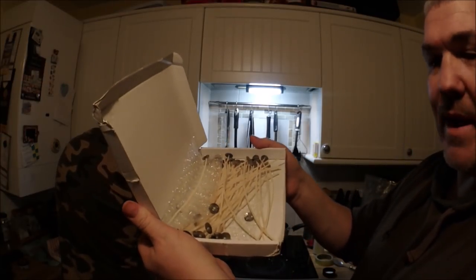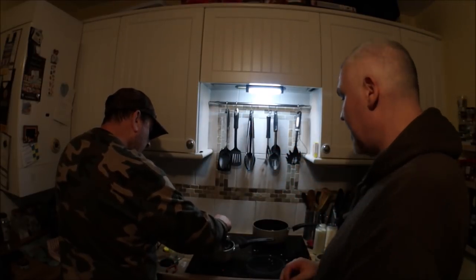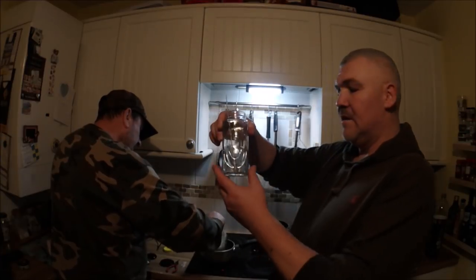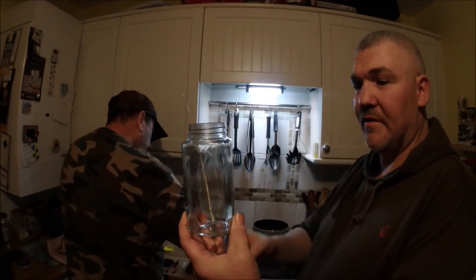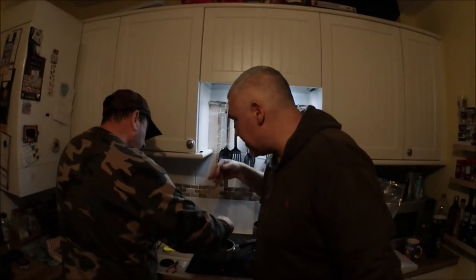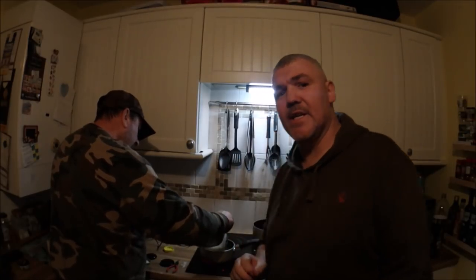We won't quite get 50 candles out of two kilos of wax. Keep the lids, lads — you can screw them on to extinguish the flame and it keeps the smoke in too. With candles in the bivvy there is a risk of rolling over in the night and knocking one over, so my advice: don't roll over and knock your candle over. Tips, tricks and handy hints — do a risk assessment first.